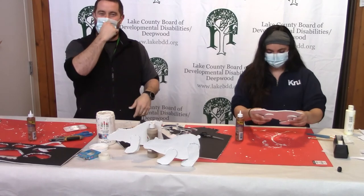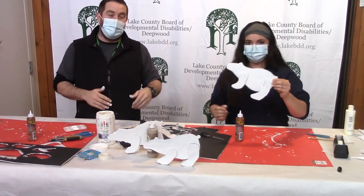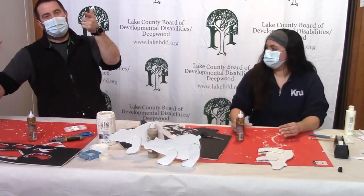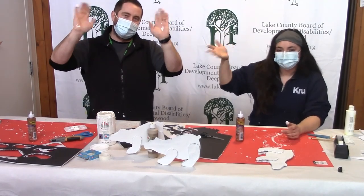All right guys, there's your polar bear craft! It's great to see everybody. Thank you all for joining us, stay warm in the snow, and we miss everybody. Give us a call if anybody wants my template — I'll mail it to you. Have a great rest of your day, bye everybody!